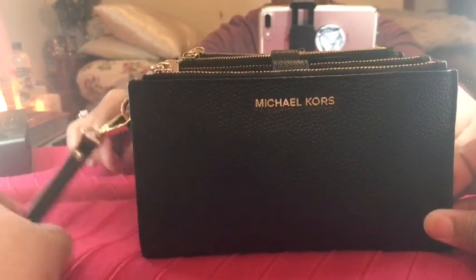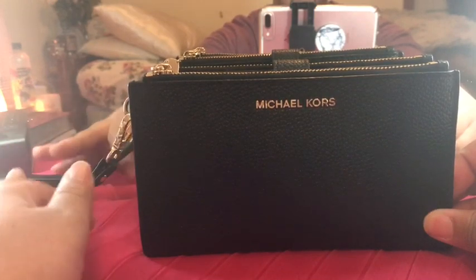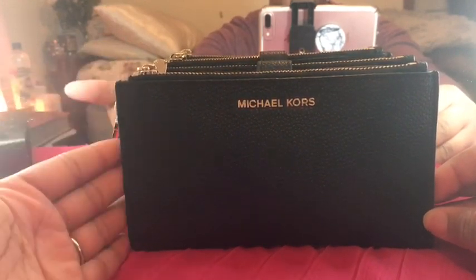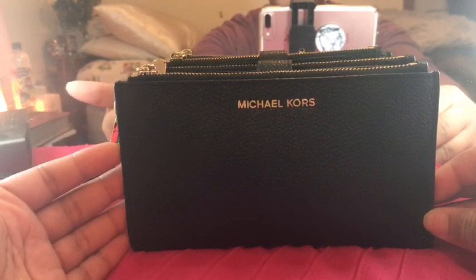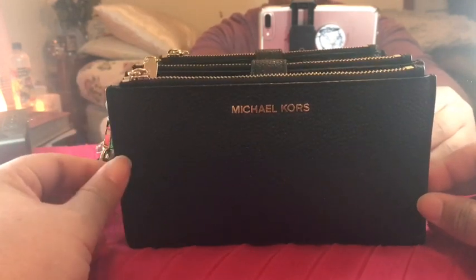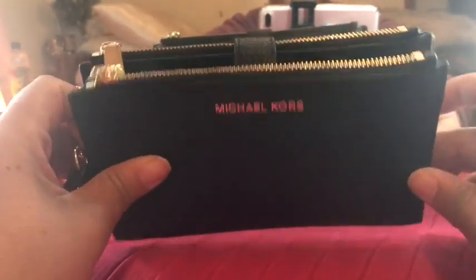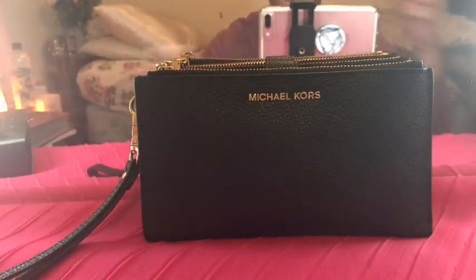I decided to do a video on it because when I was trying to make my decision, I really couldn't find any videos of anyone with this exact model — at least not in English. I think there were some in Russian or Polish, and you don't really need to understand what a person is saying to see how they use it, but I thought it would be good to do a review myself.